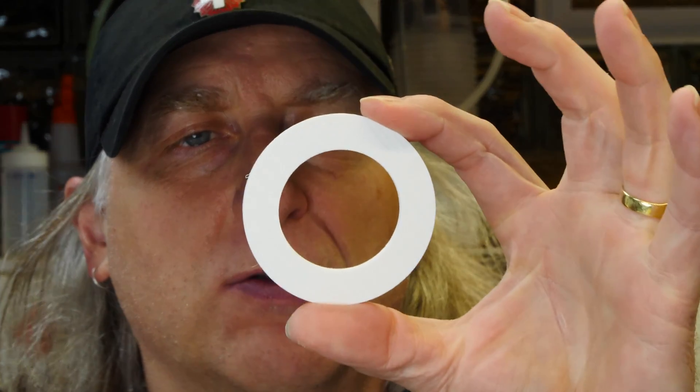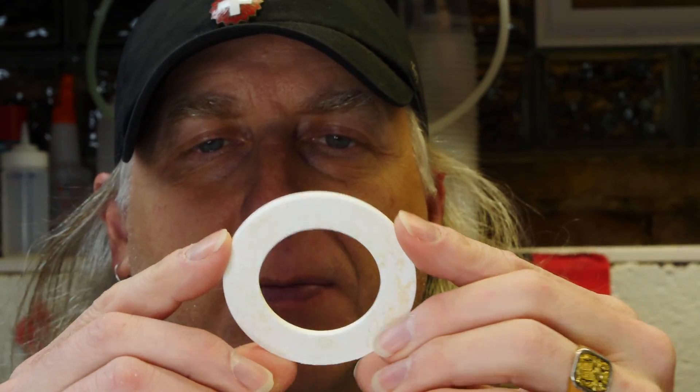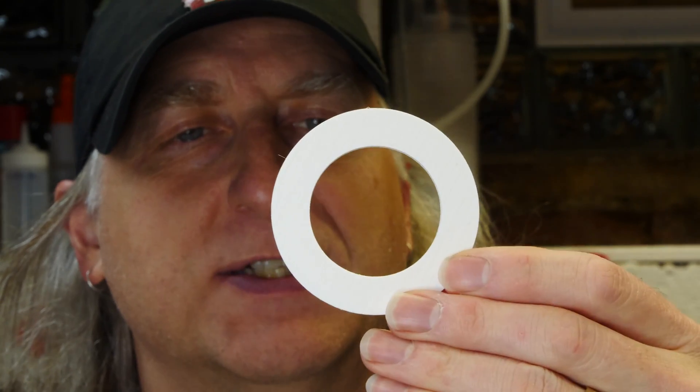I always start off with a sketch or some way to visualize what it is that I'm making. So in this case, I 3D printed one of these gaskets so I could just see what it looked like before I made the mold, make sure it was the right size — and it is, and I'm happy with that. So let's go ahead and make the 3D printed mold.